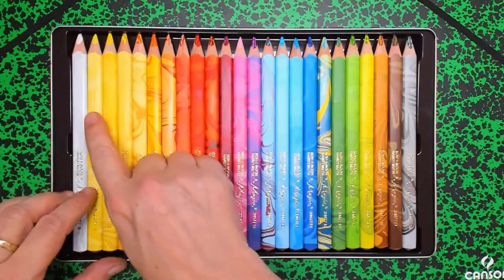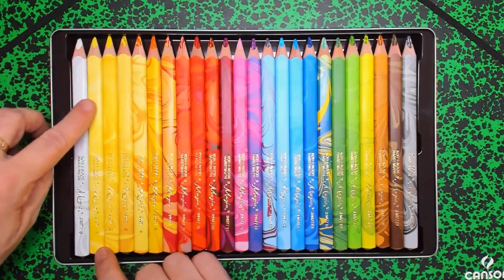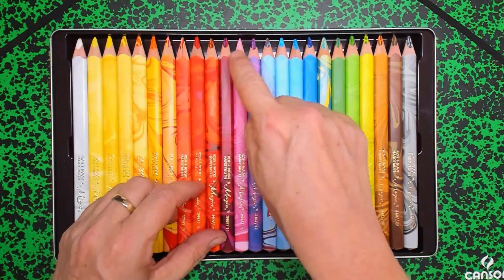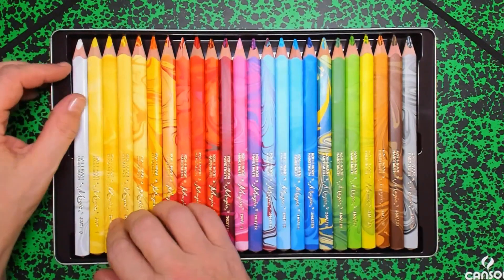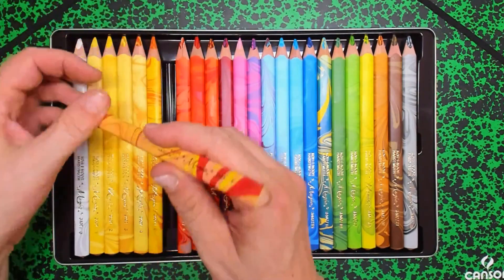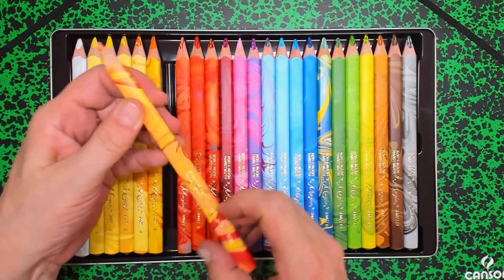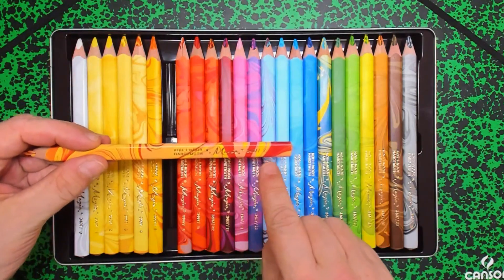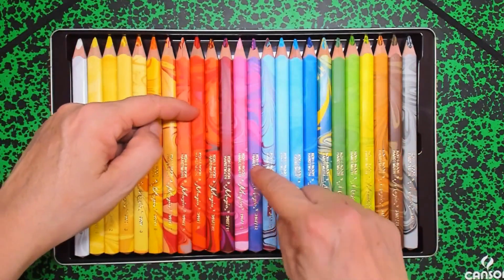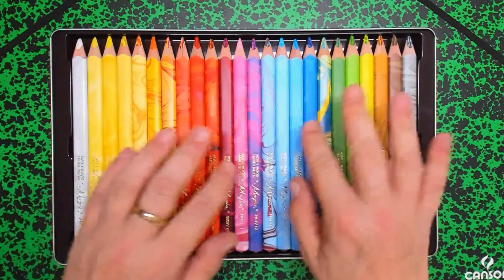I see here an arrangement of 24 beautiful colors. There are also some other colors — they have made multiple colors of each type. They are triangular, they say. And indeed they are three-sided. They are all mixed, so if you run out of one, you don't have to buy a new box — you can buy that individual one separately.